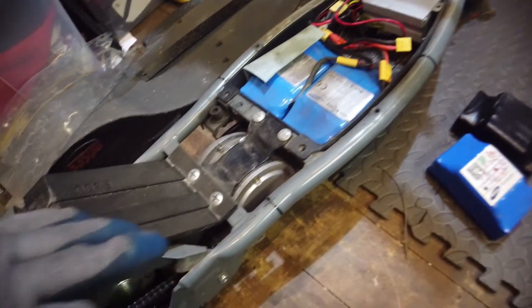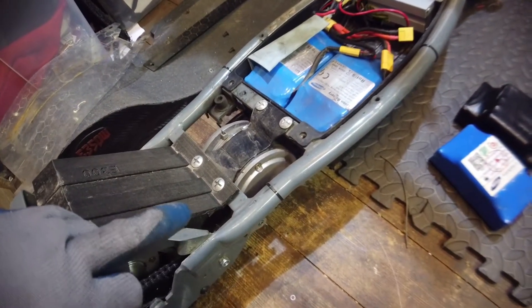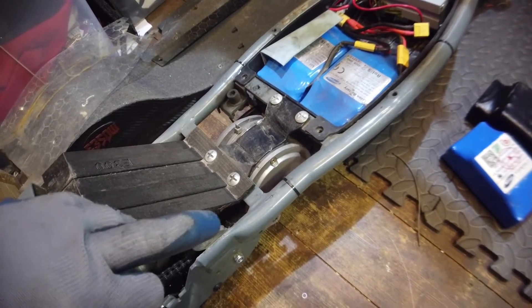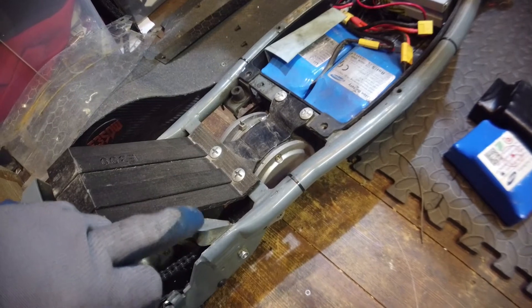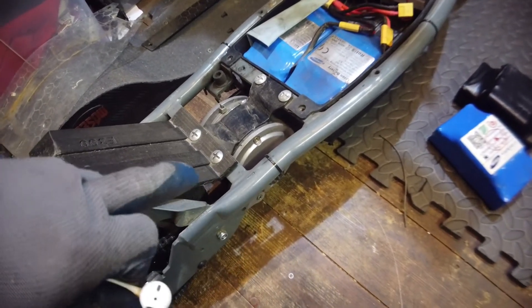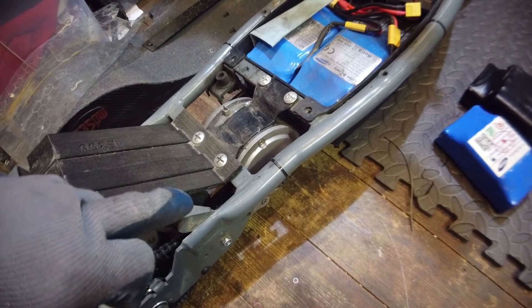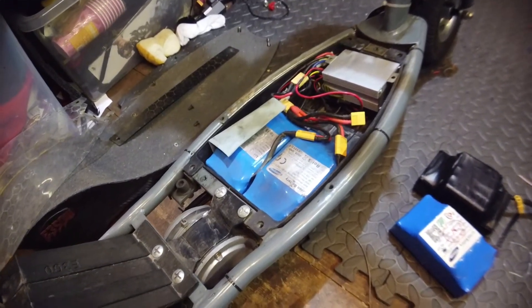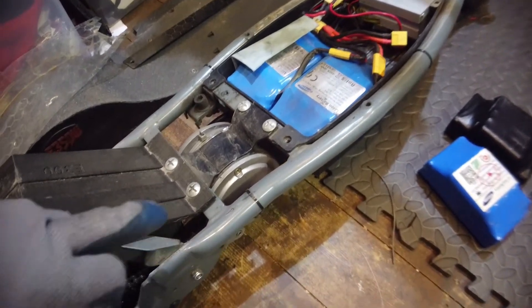This motor is quite special because it takes up to 28 amps of flow, which means I can give it a good throttling for a long time and the motor is happy to take it. XT60 connectors all the way through to make sure nothing melts down.